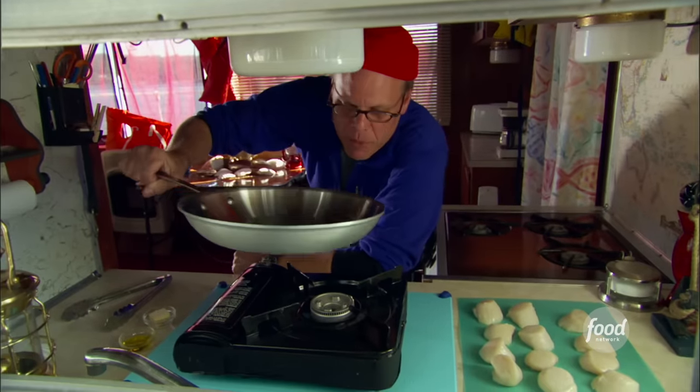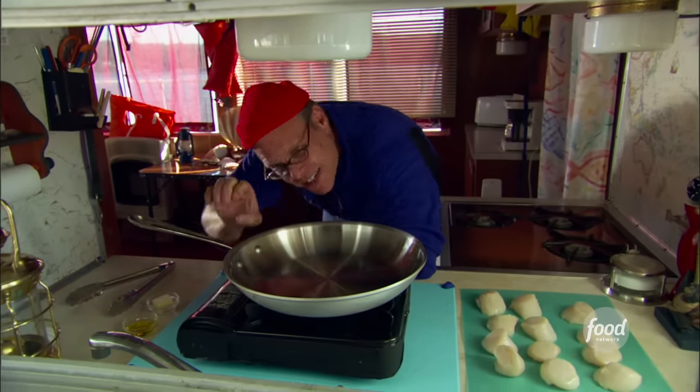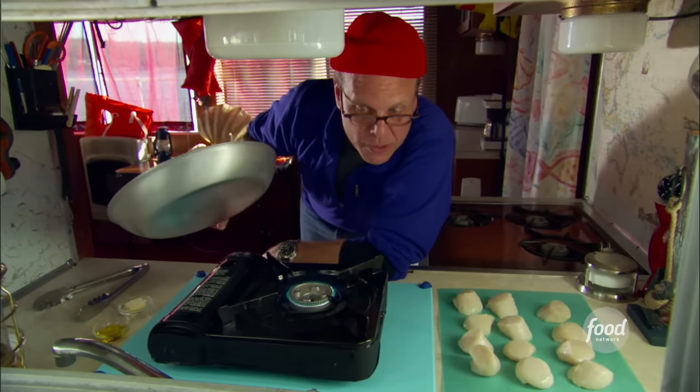Now that we have secured the proper pan, we can get to searing. I'm going to place this over high heat, and luckily I brought my own heat source because old smokey here I think would burn the boat down.